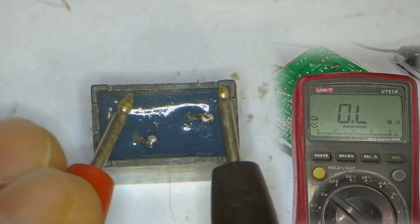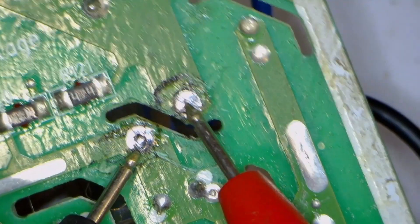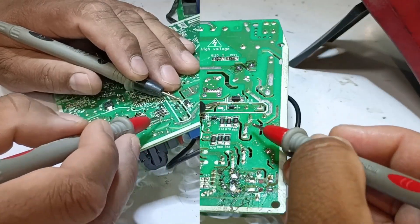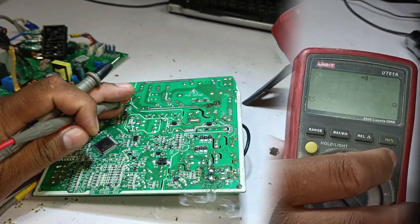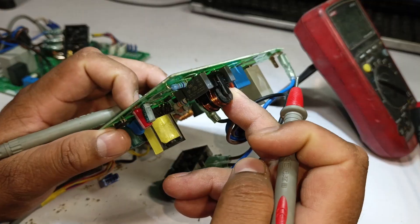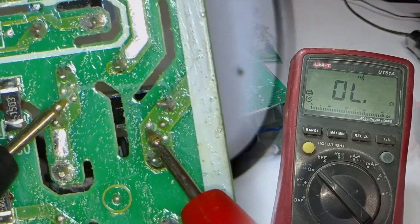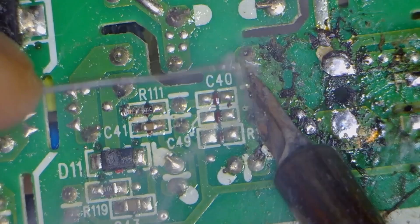However, when tested outside the circuit, the ZNR appeared to be completely fine, meaning the issue might be elsewhere in the circuit. To investigate further, we checked the ZNR points on the PCB and it showed resistance in megaohms. Following the circuit traces, we measured resistance at different points including after the line and neutral, and found some values suggesting a possible fault. To confirm if there was any short circuit, we switched to continuity mode — a fault would cause the multimeter to beep, but there is no beep at all. Some capacitors and a PTC sensor were present in this section, so we checked the PTC sensor in continuity mode — no beep at all, meaning the PCB might be okay up to this point.